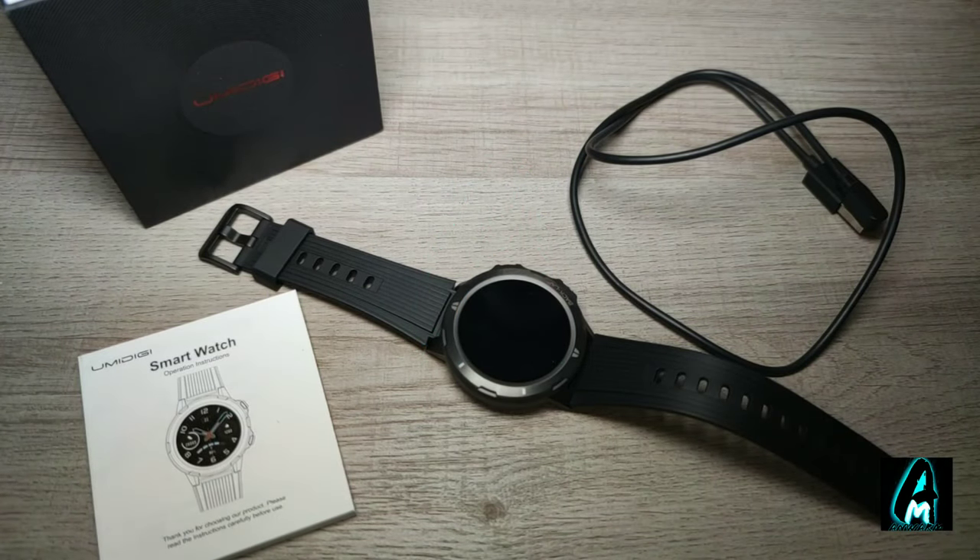Hello everyone, in this video I'll be reviewing this smartwatch by Umidigi — model number is Uwatch GT. It's an affordable smartwatch that has a lot of features and excellent build quality. I will show you why this smartwatch, which is worth around 50 pounds UK currency, competes with a lot of other brands that are worth three to four times the price.